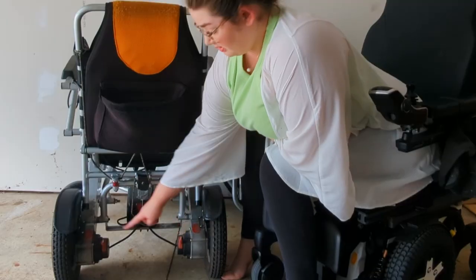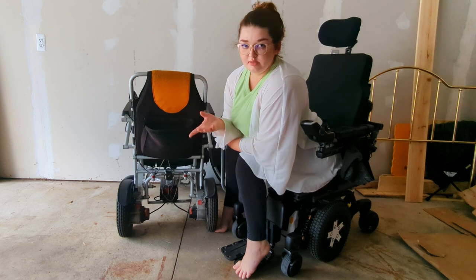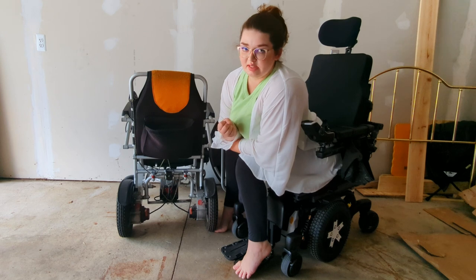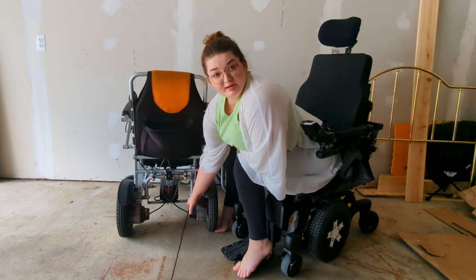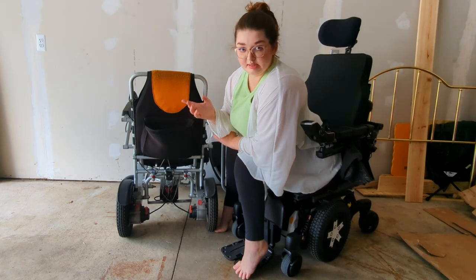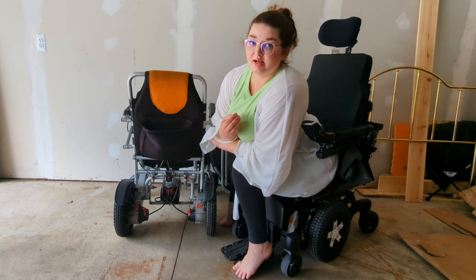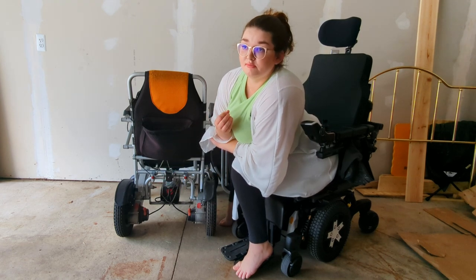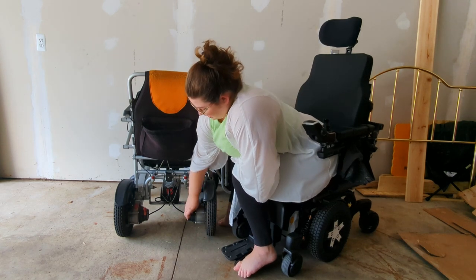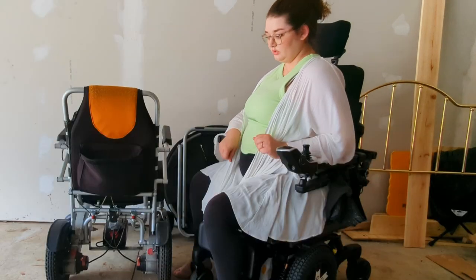These red handles here are the neutral brake locks — they're what flips the chair into neutral. When they're locked down, the motor is engaged and I can drive the chair around. But if they're flipped up, the controller blinks and I can't go anywhere — it's in neutral mode. So if the battery were to die and I needed to be pushed by someone, we'd flip it into neutral and they would push from the back. Then you flip them back down and I could drive the chair around again.